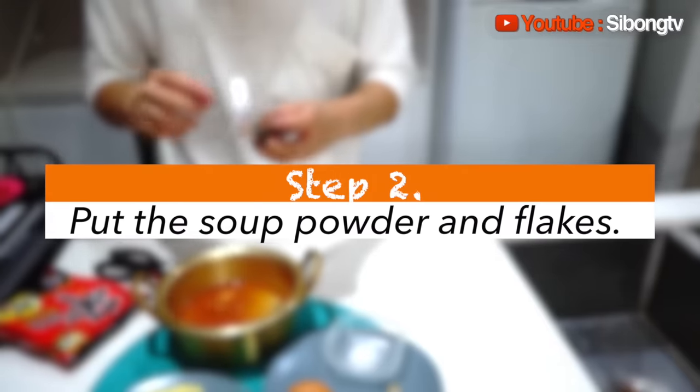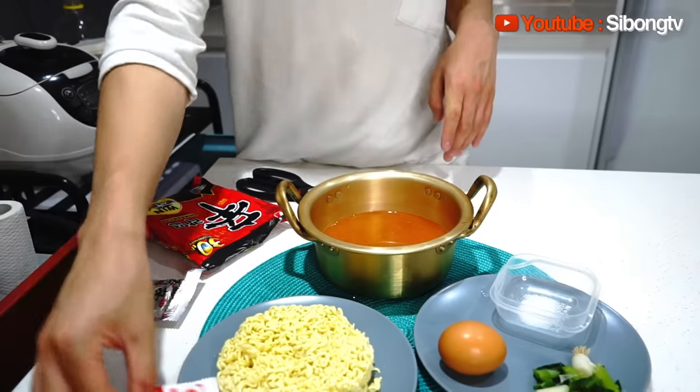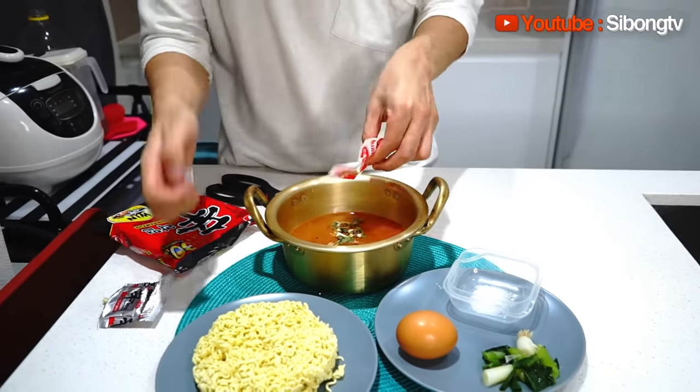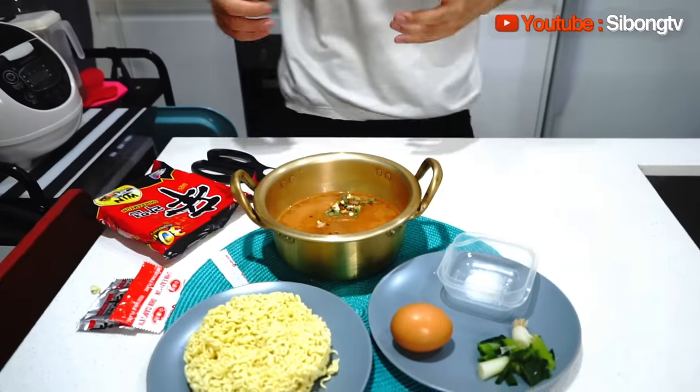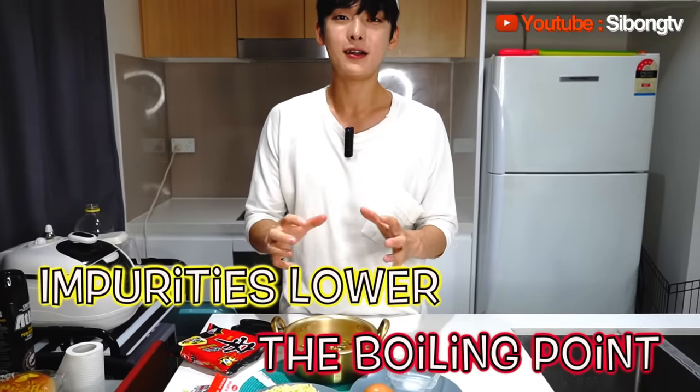Next, I'm going to pour in the soup powder. Then I'm going to pour in the fish flake. The reason I put the flake and the soup powder right after measuring the water is because if the water is mixed with something else, the boiling point of the water goes down. Water boils at 100 degrees, but if you mix something with the water, the boiling point goes down — around 80 or 90 degrees — which means it will quickly boil and give you a more hot, flavorful taste.